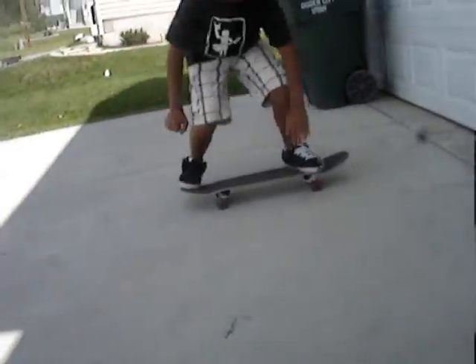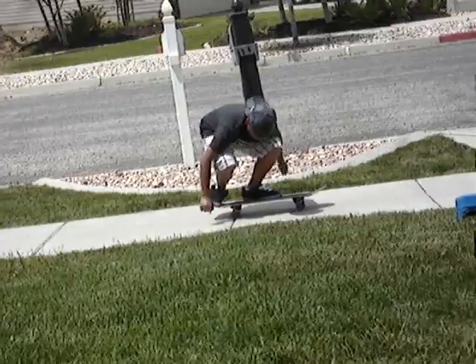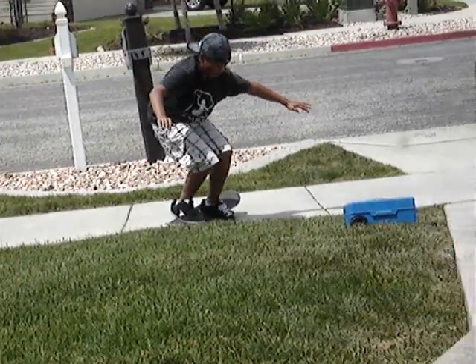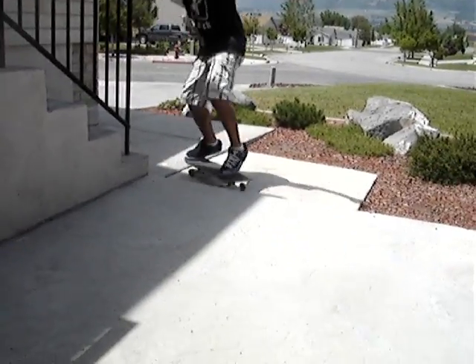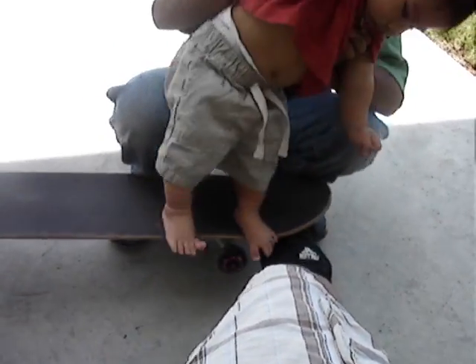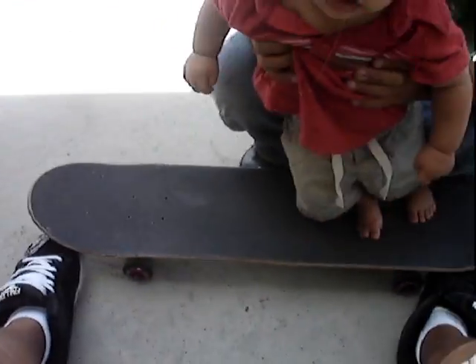All right, let's go. Whoa! Look at that Ollie! Nice! First baby ever to Ollie on my new board.